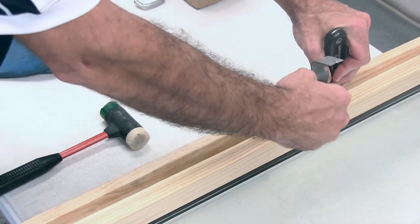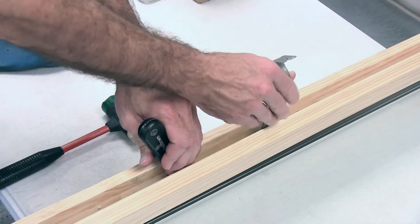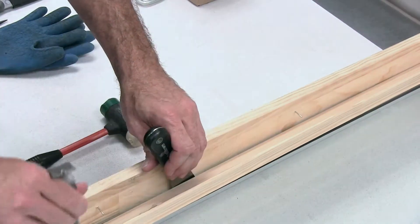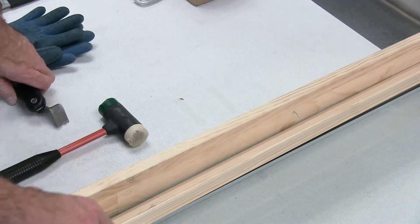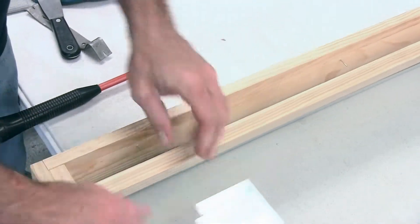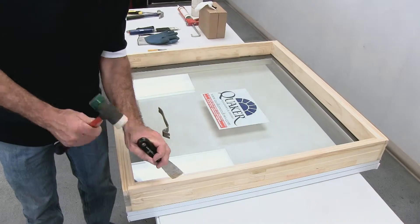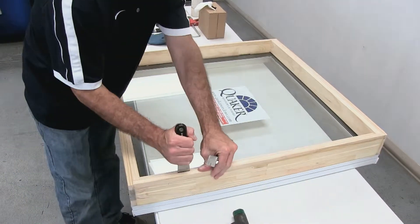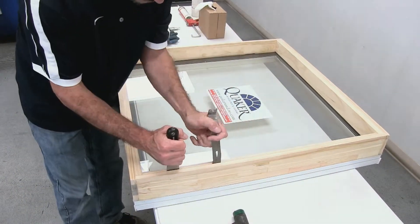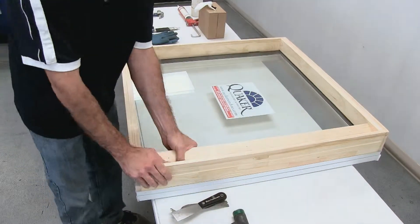The nails will be driven from the back side, so you'll be pulling the stop off of the nails. You'll need to remove the nails from the existing frame. You'll need to remove all four stops around the frame to be able to remove the glass.